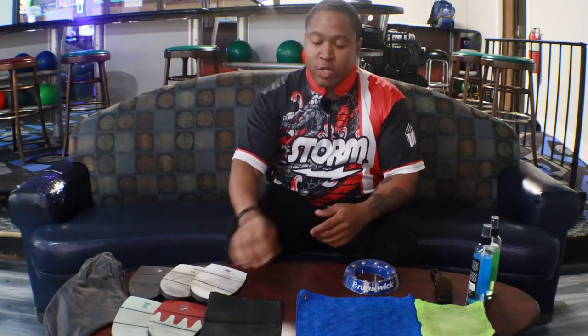Here's some of the equipment that I have for myself, and a lot of it is going to be used for either on the lanes or off the lanes. When we go to on the lanes, you want to make sure that you have a good rag to wipe all of that excess oil off of your ball. If you continue to have excess oil on your ball, it's going to get a different reaction that you don't want. A good rag can be made of leather, or you can get a microfiber towel from your local store.